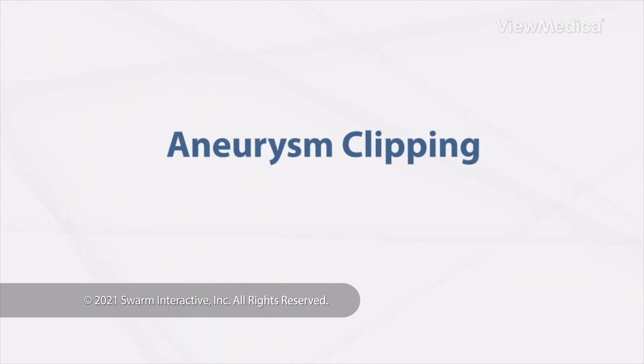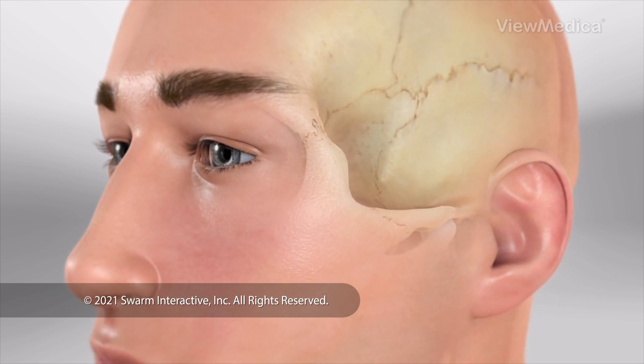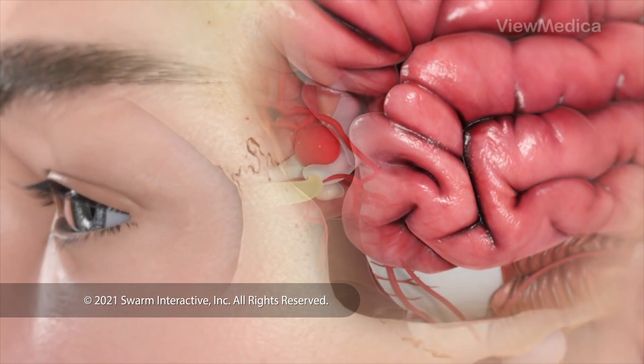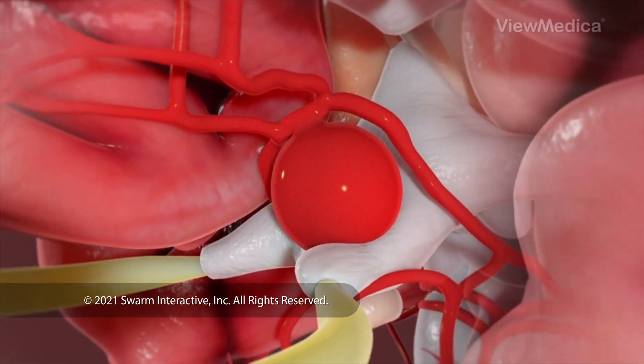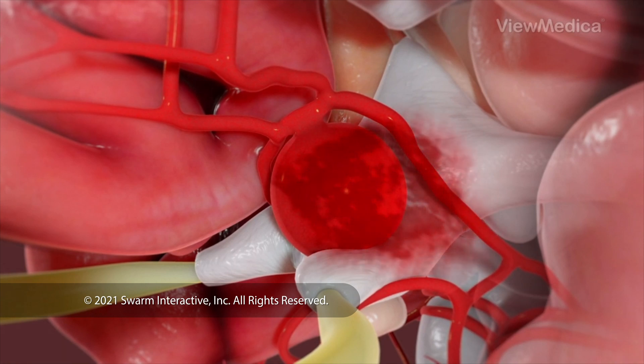Aneurysm Clipping. This surgery treats a bulge in the wall of an artery in your brain. We call this bulge an aneurysm. This surgery can stop bleeding from an aneurysm. It can also prevent the bulge from leaking or bursting in the future.